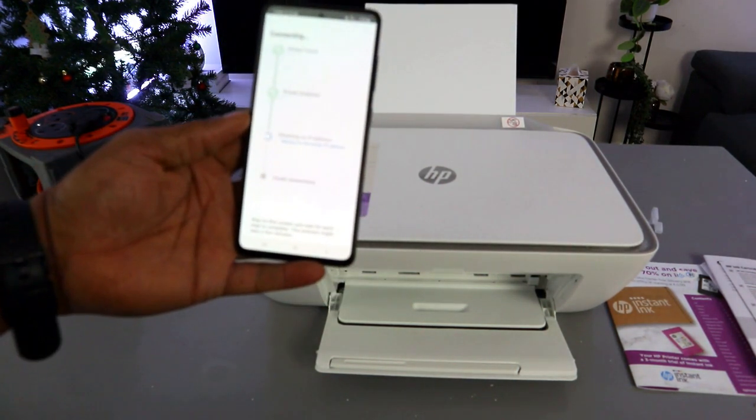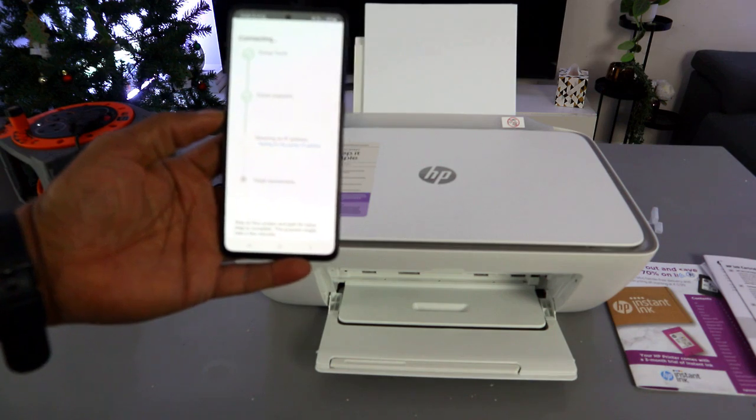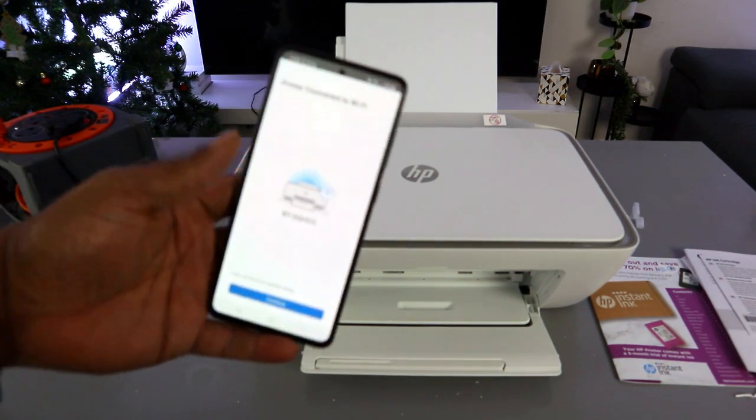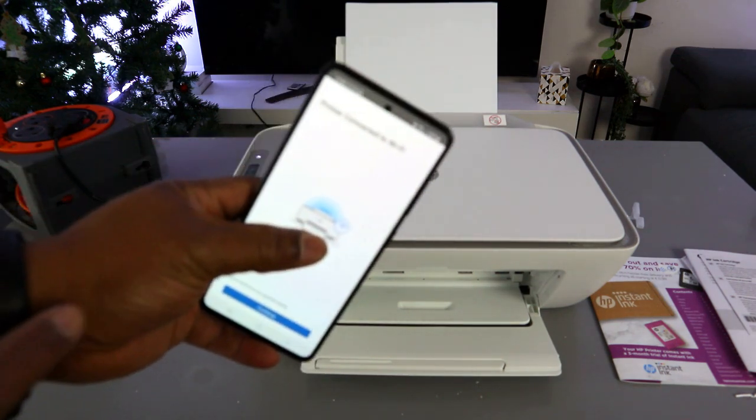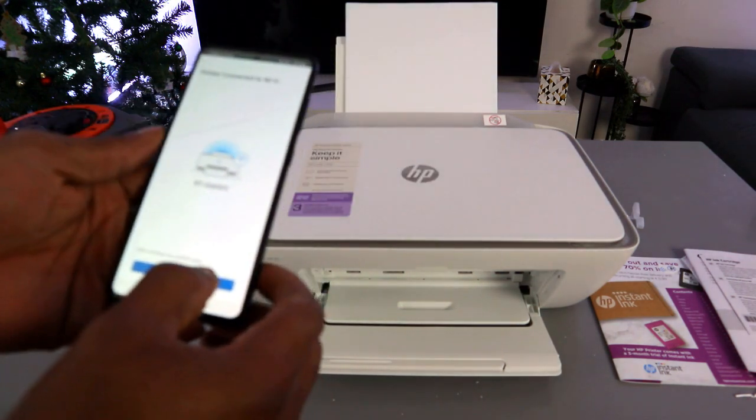The IP address is obtained and the printer is connected. If you look at the printer, the Wi-Fi light is no longer flashing — that means it's connected. Wait for the confirmation message: 'Printer connected to the Wi-Fi network.' Once you see that, select Continue.